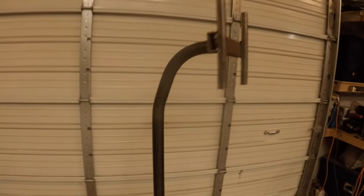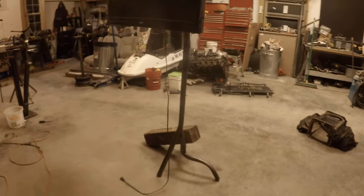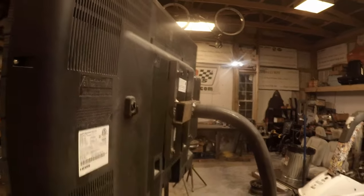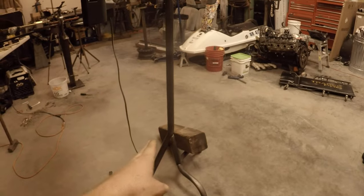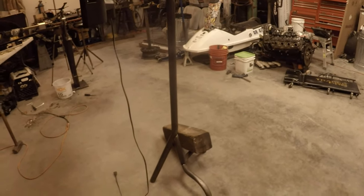Alright guys, it is all welded up. Now we're just gonna see if it will hold a TV — would you just look at it. We'll get it painted tomorrow and I'll get these bolts all cut down. I'm gonna build a little bracket here to hold some rocks or something, because this leg just isn't far enough out to give a good stable position.